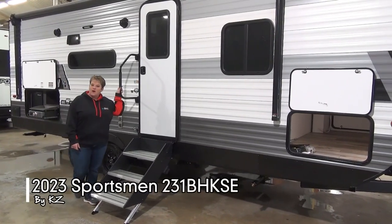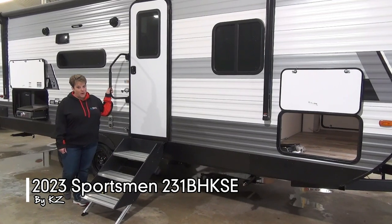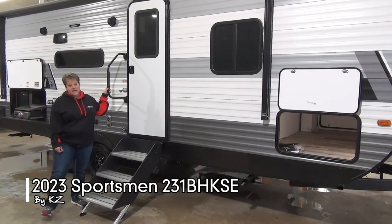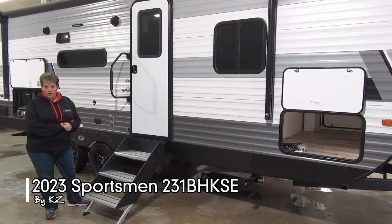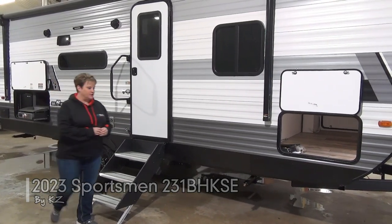Tami here with Miner's Leisure World. Join me as I take you through the 2023 Sportsman 231 BHKSE. This is a family bunk model with one small slide, weighing in at 5,000 pounds dry.